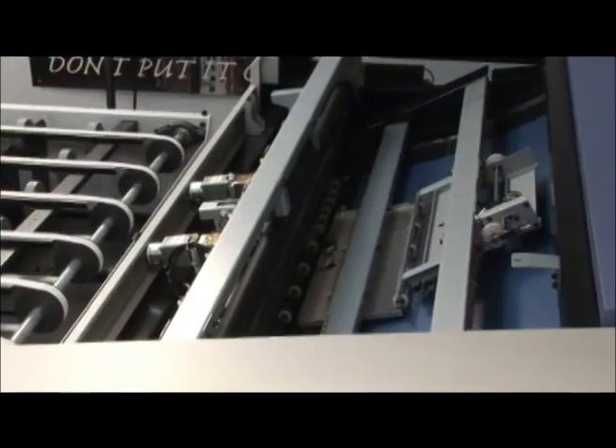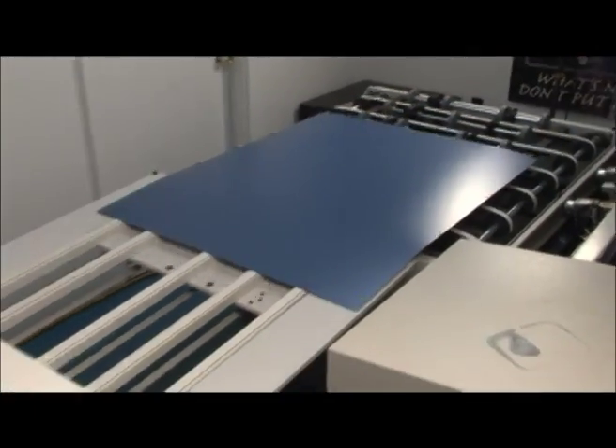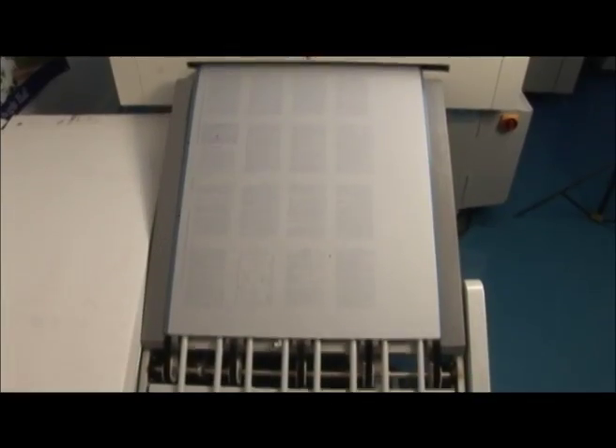It comes off the roller and a lifting rack brings the exposed sheet onto the other side, where special rollers guide it into the developing stage. Chemicals wash away what the laser exposed, and out comes a plate ready to be used on the printing press.